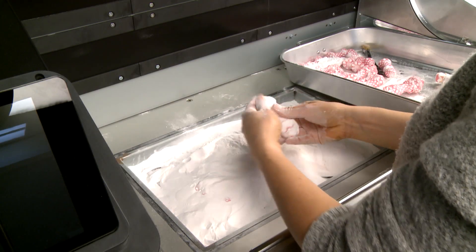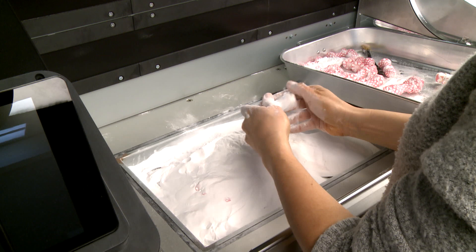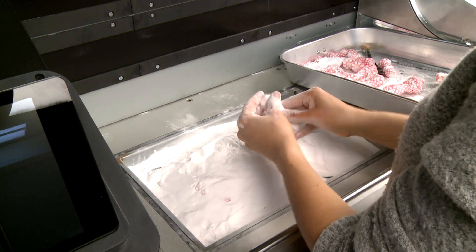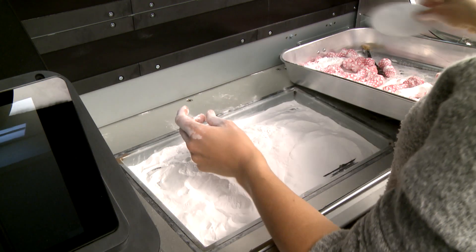Bead blast printer parts after reclaiming them to continue removing excess material. With your hands, remove excess material from each part. Do not scrape parts to avoid damaging them. Place the brushed-off parts on a tray.